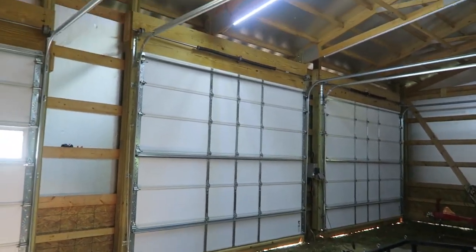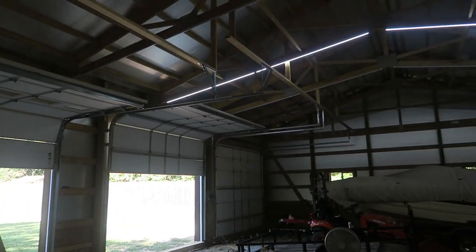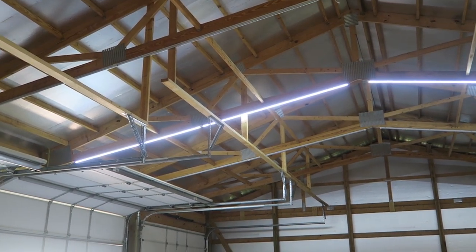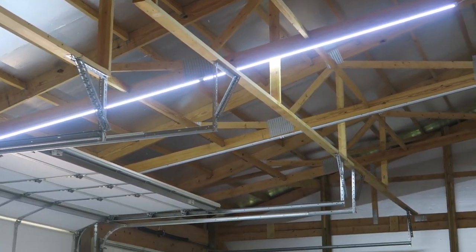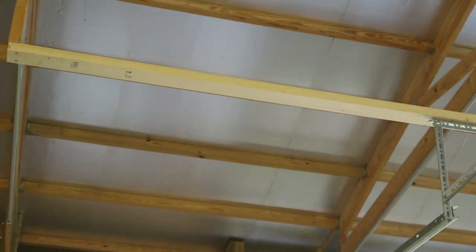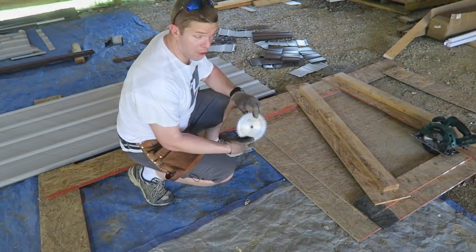I had to support the garage door tracks. Since I put the LED lighting on the edge of the truss I couldn't cover that up, so I ran two by fours up to the top of the truss and put a two by four on the bottom of those to have something to support the back of the garage door track.